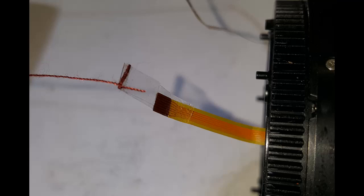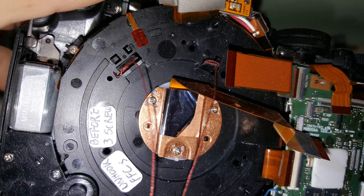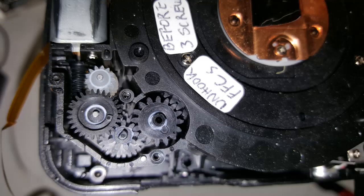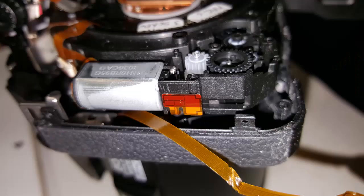Once the lens body is assembled you have to insert it back into the lens holder. The two FFC leaves need to be threaded back through the respective holes in the lens holder. I use two cotton threads — I put a small piece of sticky tape on the end of the thread and stuck that on the back side of the FFC. Draw the cotton out slowly as you insert the body into the holder. Line up the key pin between the lens body and lens holder, insert all three screws, then reconnect the two FFC leads.